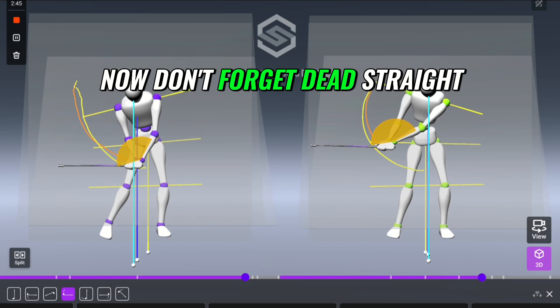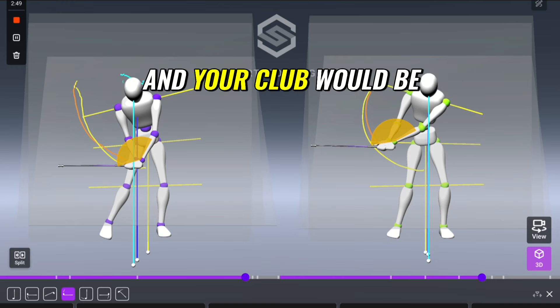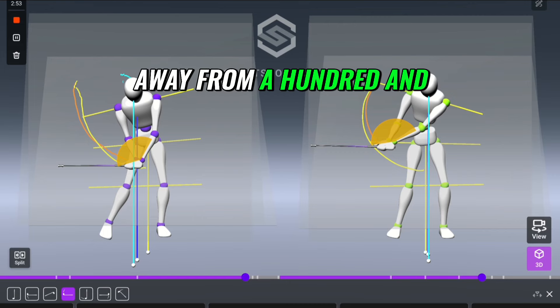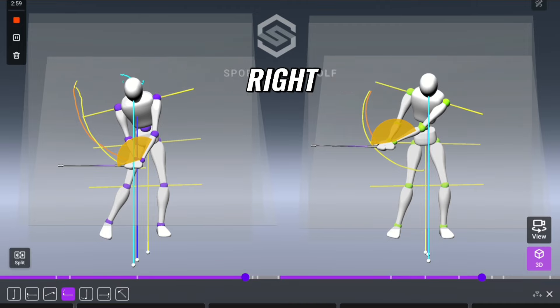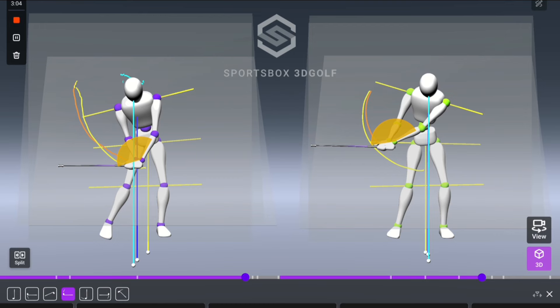On the right side you're at 152 degrees. Dead straight with your left arm and club would be 180 degrees, so the more you hinge your wrist, the more you come away from 180. On the left side now you're 118, whereas before you were 152 — massive difference.